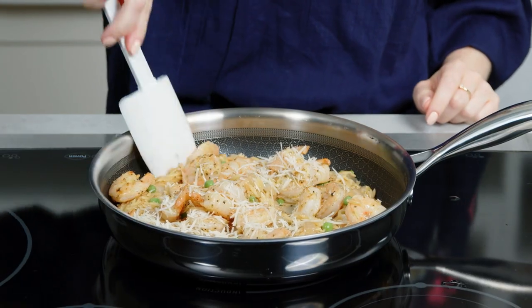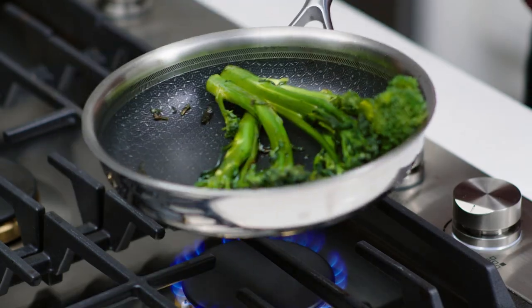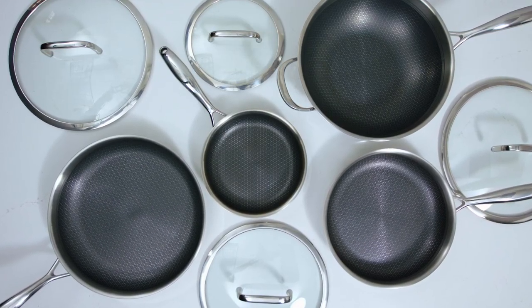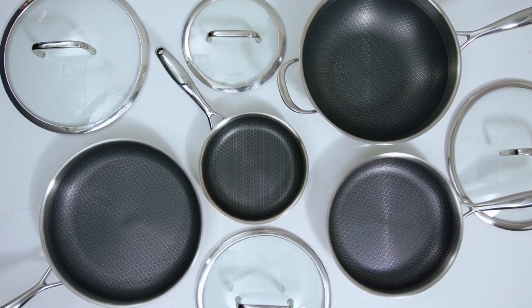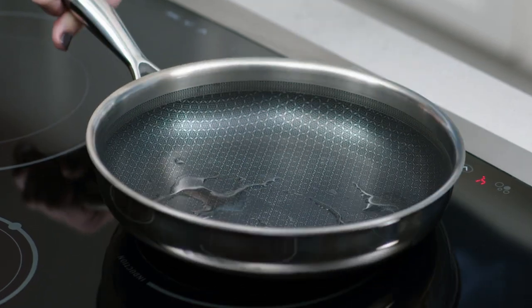We make our stainless steel nonstick pans with exceptional quality and attention to detail, and they come with our lifetime guarantee. They're tri-ply clad, which means they have an aluminum core between two layers of stainless steel. This helps the pans heat up quickly and evenly distributes heat for more even cooking.